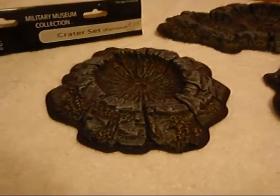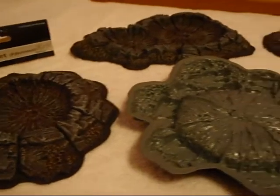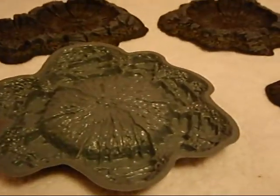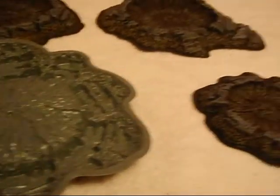My table right now has mostly just broken buildings, stuff like that. Here's the back end of the crater. They're a nice gray, easy to paint from what I see here.